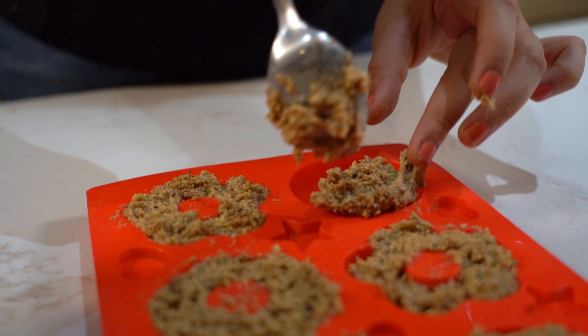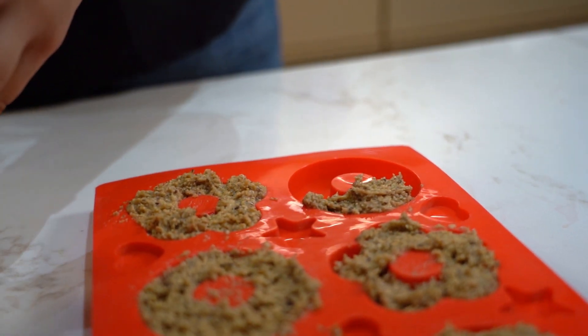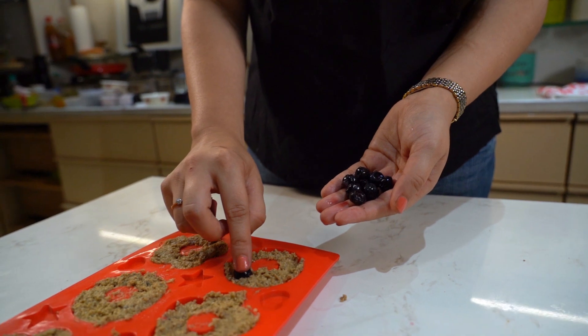Pour this into a doughnut shaped mold or any other desired shape you wish to. I am also adding in some frozen blueberries. Feel free to add any fruit of your choice.